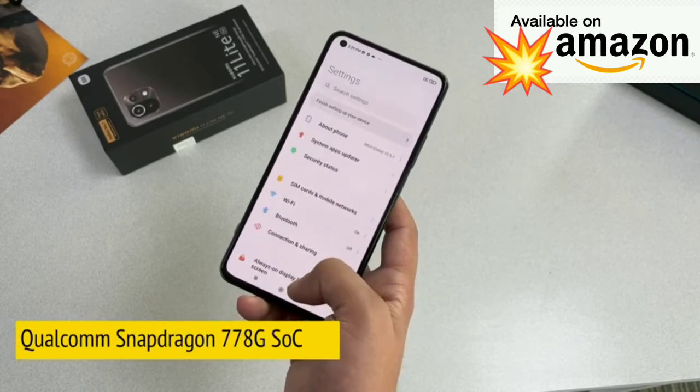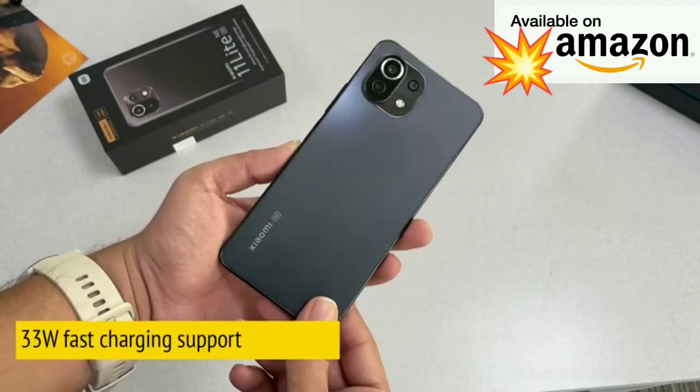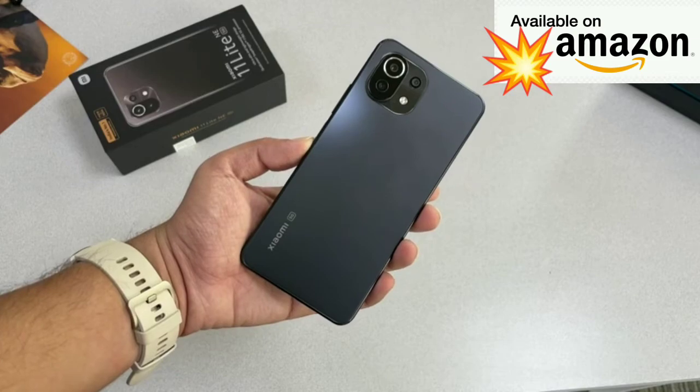In terms of specifications, the Xiaomi 11 Lite NE 5G comes with the Qualcomm Snapdragon 778G processor and a 4250mAh battery. It supports 33-watt fast charging, and the charger is included in the box. That wraps up our unboxing of the Xiaomi 11 Lite NE 5G — I hope you liked the video.